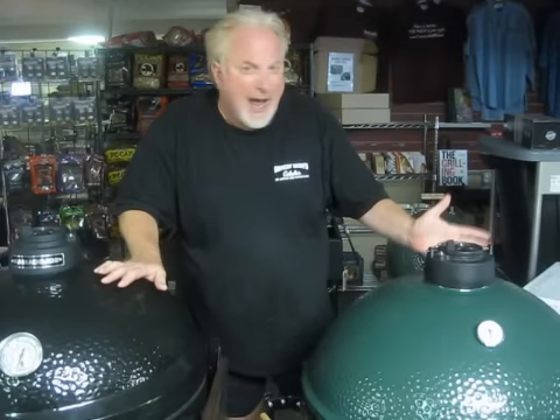Hey folks! This is Fred Benardo, the smoking guitar player from Tasty Licks BBQ Supply in beautiful downtown Shillington, Pennsylvania. And this is a Big Green Egg. And this is a Kamado Joe Cooker. And today, we're making pizza! Really good pizza! Let's go!